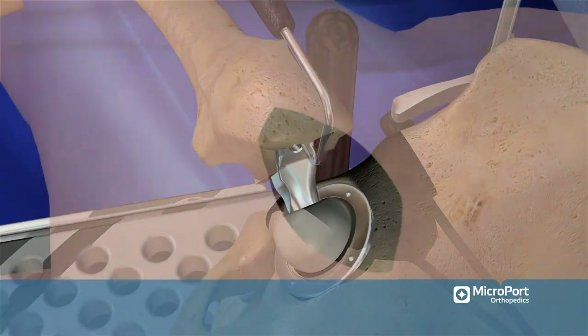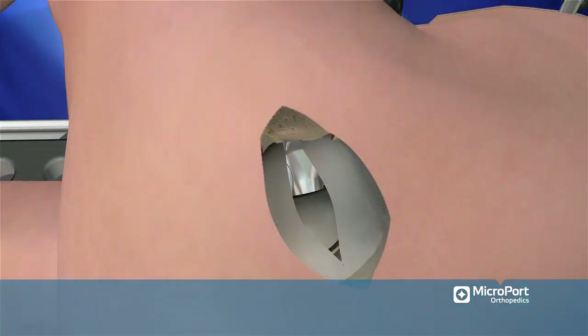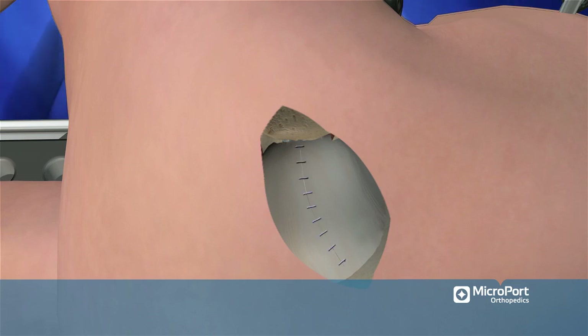Reduce the neck into the head. Using the tagging suture in the anterior capsule, close the capsule using a running suture from proximal at the acetabular rim to distal toward the trochanteric fossa, followed by fascial and superficial layer closure.